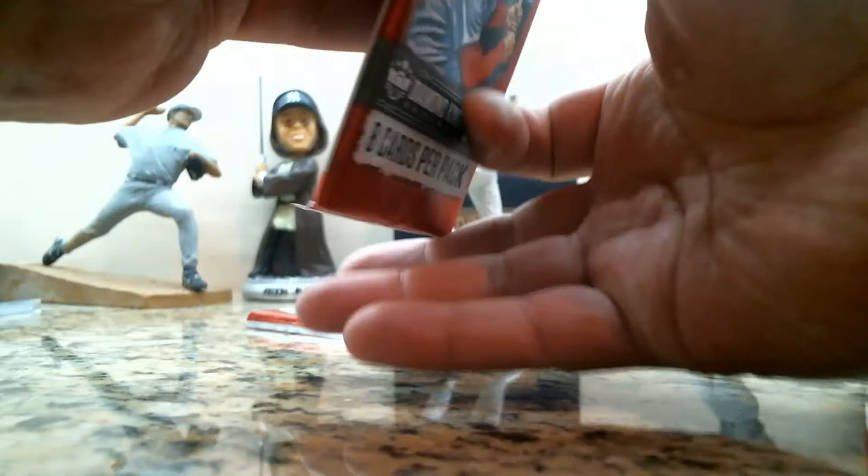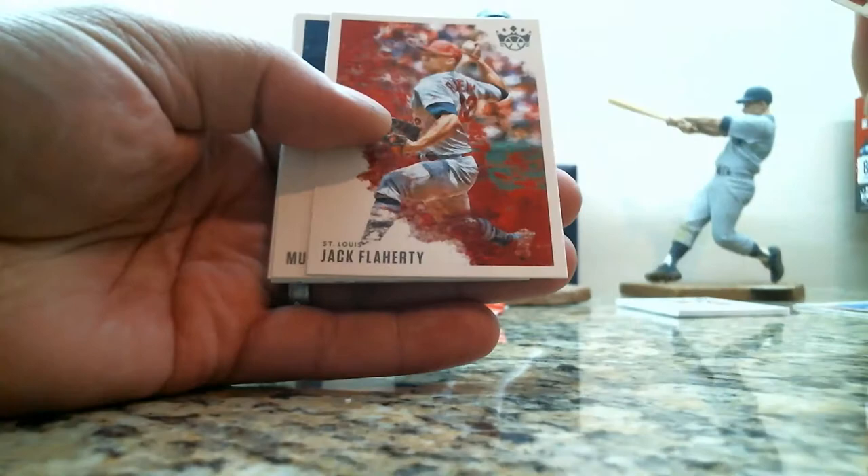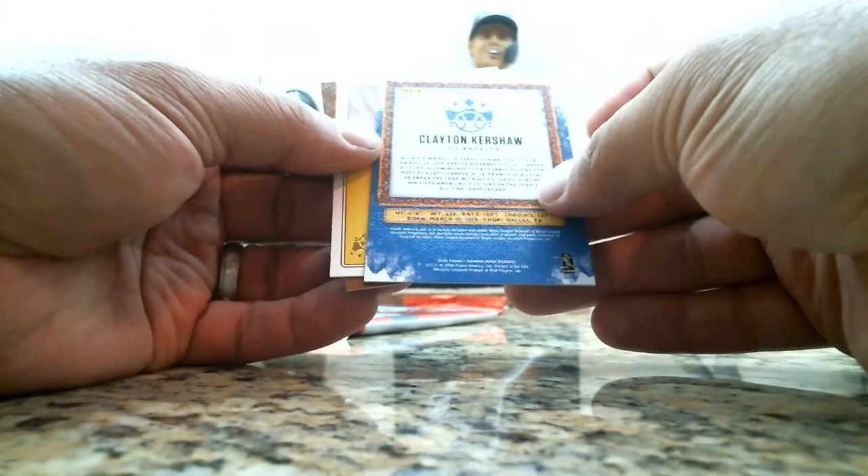Joe DiMaggio, Paul Goldschmidt, Jack Flaherty, Mule Suttles, Willie Castro rookie, we have a gray or silver frame Clayton Kershaw, an Aaron Judge, and a Roberto Clemente all-time Diamond Kings.